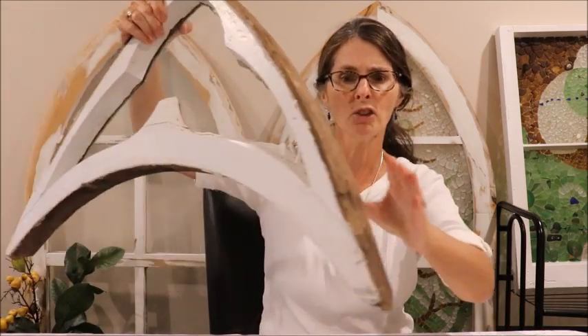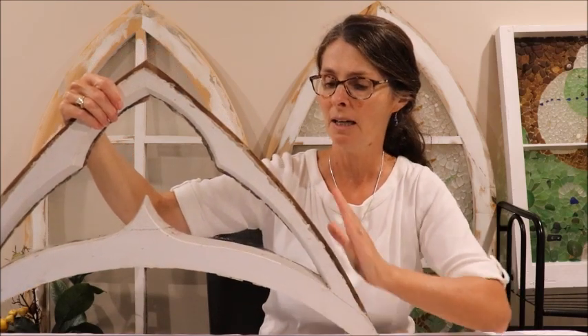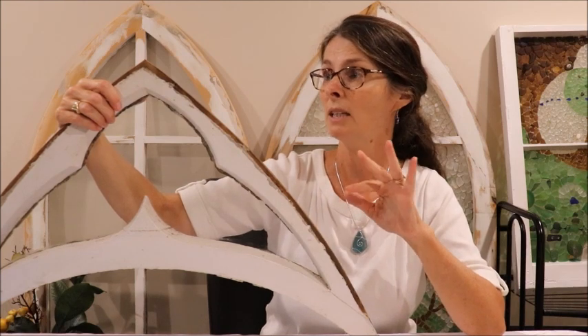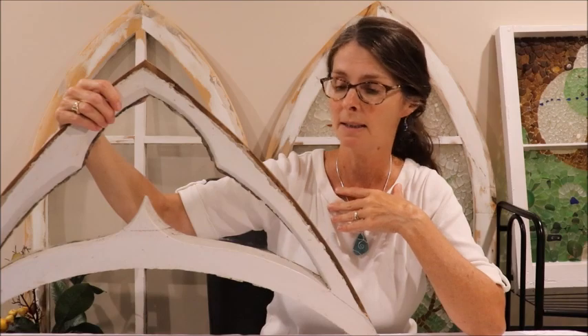I don't really want to change the look of it. Sometimes when you get these old windows you'll want to paint them because they look really bad, but the wood in this particular window is in really good shape and it's really beautiful, so my choice would be not to paint it — but if somebody else wanted to, that's their choice.